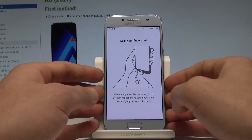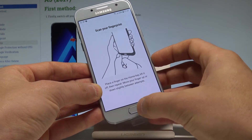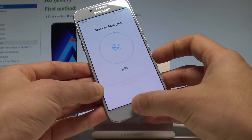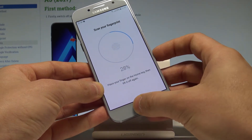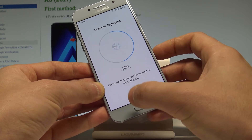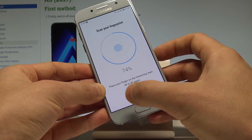Now you have to scan your fingerprint. As you can see, the fingerprint scanner is right here on the home button. Let's put your finger on it and save the whole finger. Put your finger on it a couple of times to save your whole fingerprint.